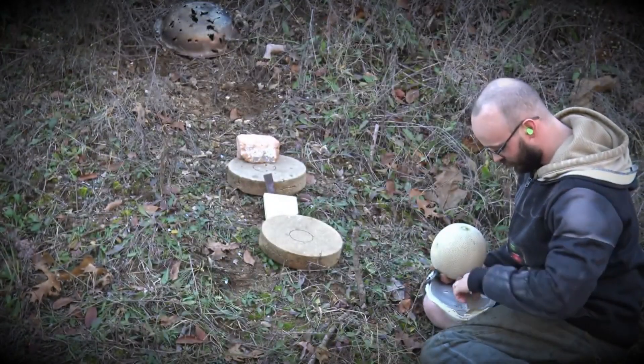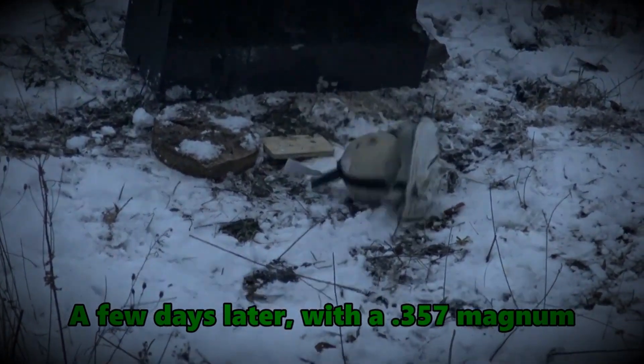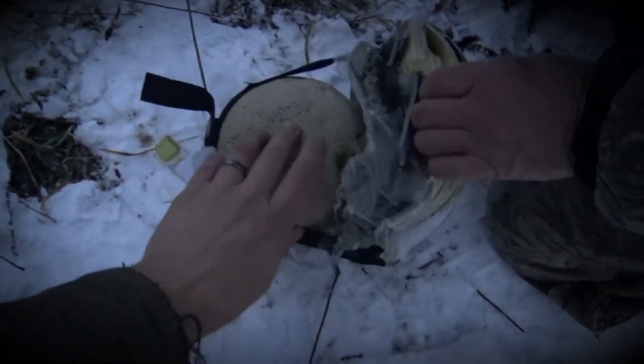If you want to kill them, shoot them in the mouth. It pulled it apart, but it stopped it.